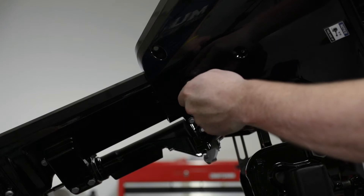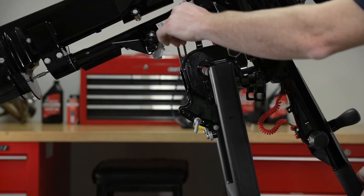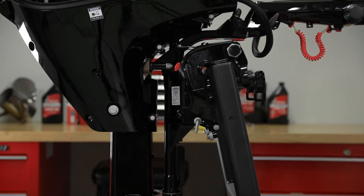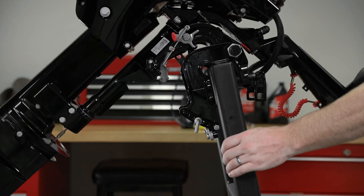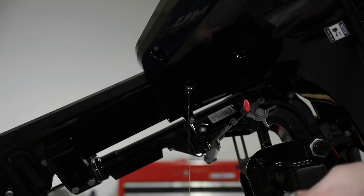After the initial oil has been drained, temporarily install the drain plug. Disengage the tilt lock and lower the outboard. Wait a minute to allow the remaining oil that was trapped in the engine to return to the drain. Then return the outboard to the full tilt position and drain the remaining oil.